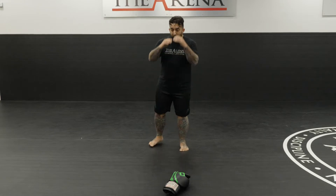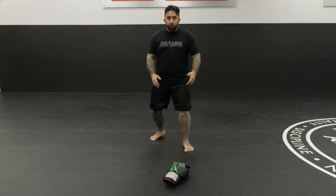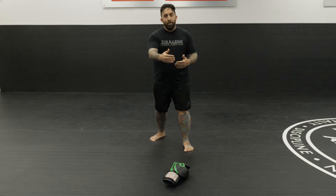A lot of times people ask, if you have a good base and a good fighting stance, knowing what range you're in as you advance towards your opponent really should tell you your weapons that you can use and what weapons they can use against you.